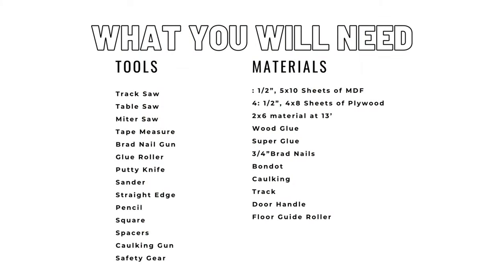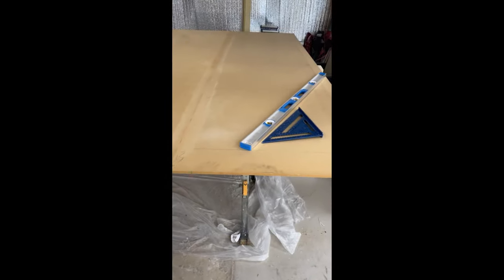Here's a list of everything that you will need. To start things off, I needed to build the core to the door. I started with my two MDF sheets ripped down to 34 inches wide and then used some super glue to hold them together. After I glued it up, I did apply a layer of caulking on the seam just in case there was a slight gap.